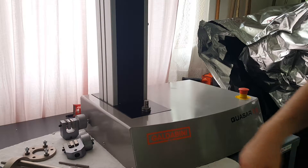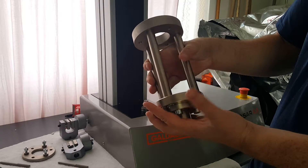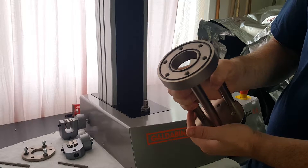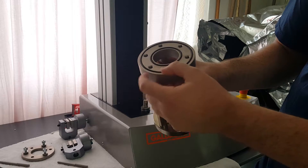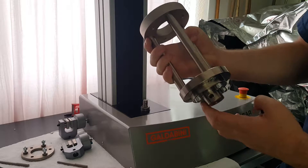Hello everyone. Today we are experimenting with the ASTM D4833 geotextile puncture fixture. This fixture has a couple of rubber O-rings inside to keep the grip on the geotextile sample.